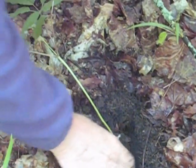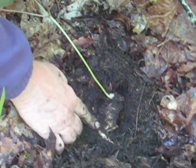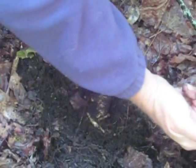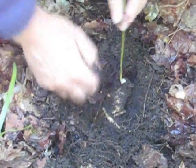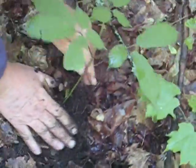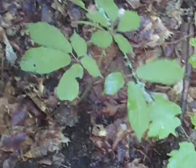Now this is a monstrous big ginseng root. As you can see, just from as much as I've exposed there, I stuck it in the ground — that's why this root got bent — and it grows all the way up there. That's probably a root that was 20 years old. I guess that's a North Carolina 20-year-old root when I planted it.